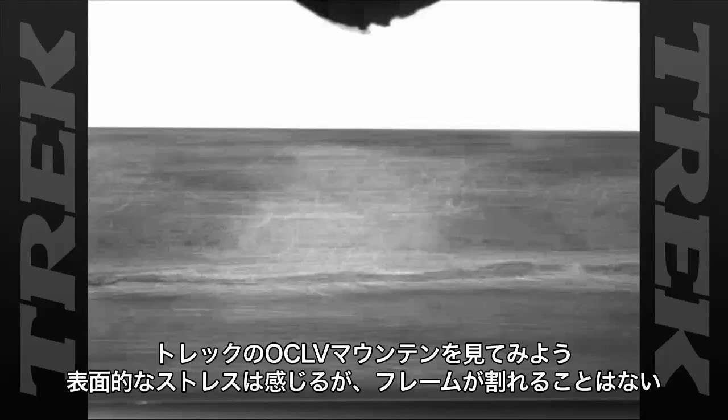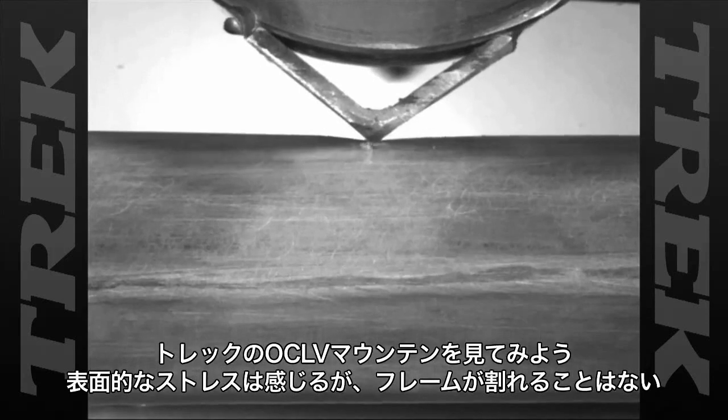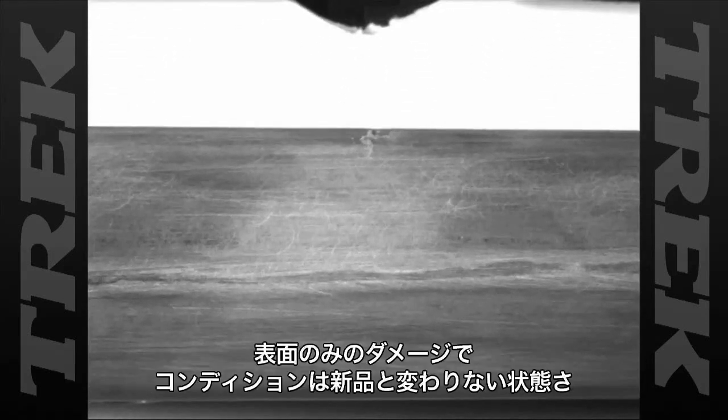This time, we tested our OCOV Mountain. When the Anvil strikes, the laminate shows distress. But after our stringent testing, the frame does not fail. The distress is only cosmetic, and the bike is as good as new.